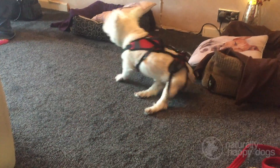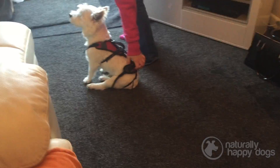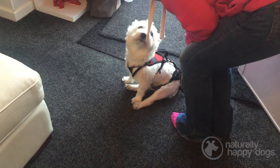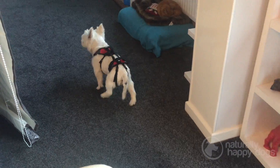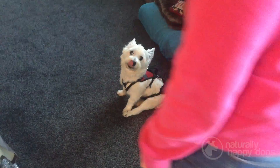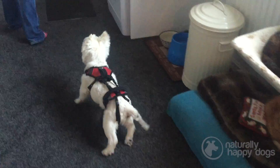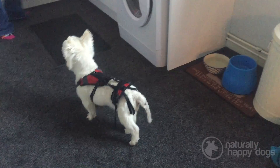In addition to the two handles fitted as standard to the Help Them Up, there is a range of walking harnesses and handles that you can buy, which will attach to the front, the back, or both, and allows you to stand up straight, hold the dog with your back straight, or put it over your shoulder to take the weight. These are all detailed on the website.